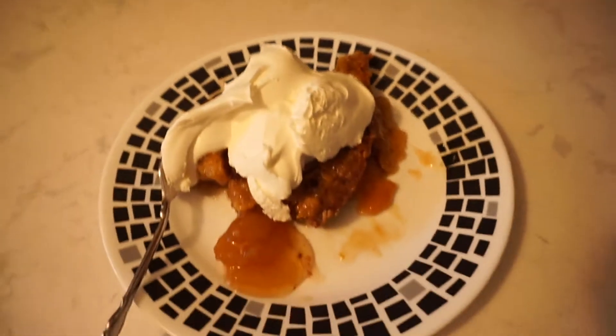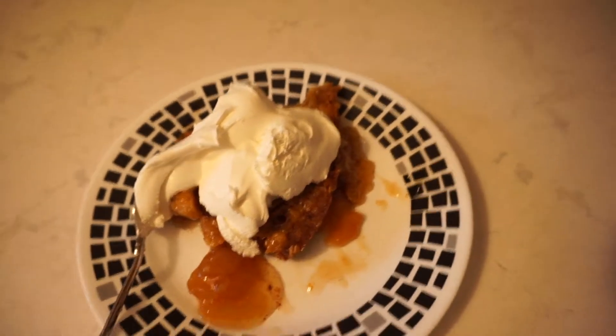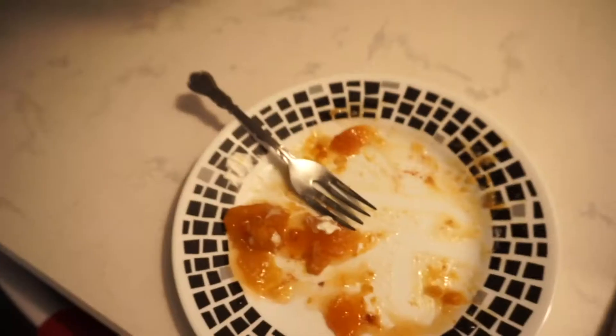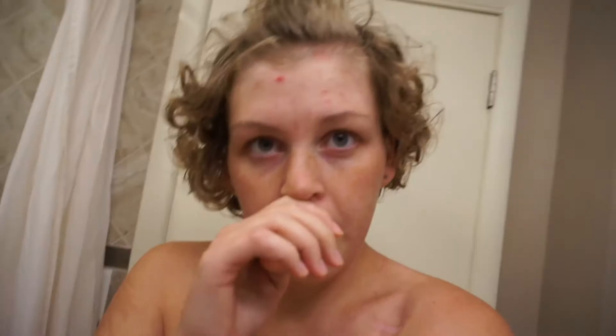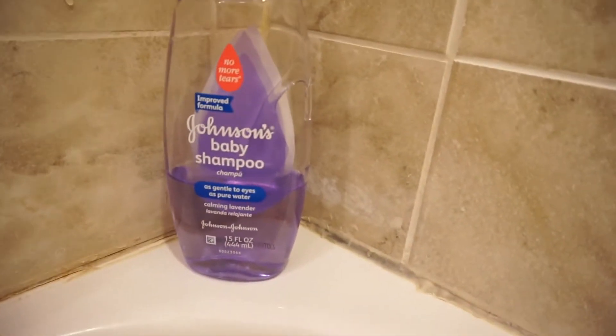You know what makes someone feel better when they're sick? Some dessert! I had that apple pie dessert cake thing — I got half a plate with just a few apple bits left. I'm gonna draw myself a nice bubble bath since I don't feel good. I've got that going right now; I used Johnson's baby shampoo, so hopefully that'll help me feel better.